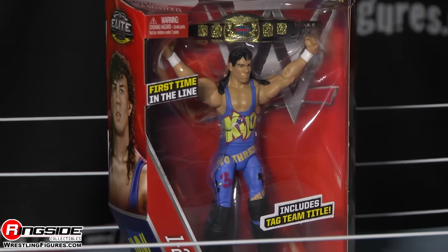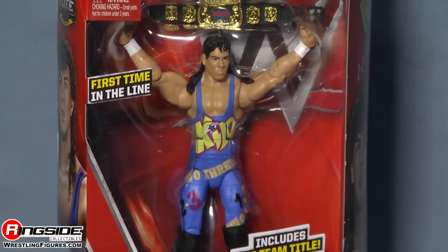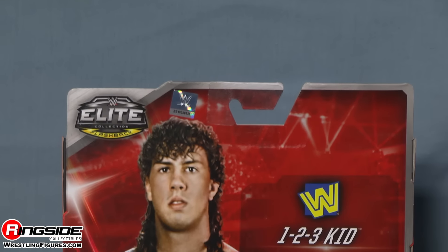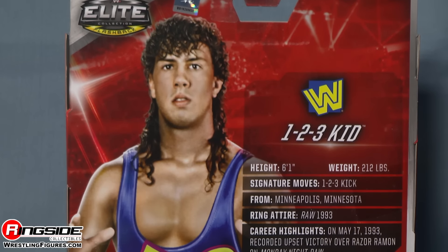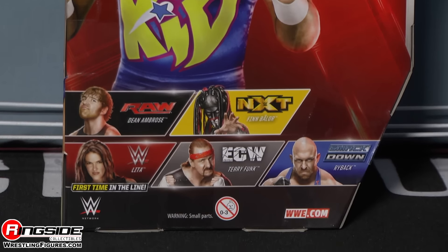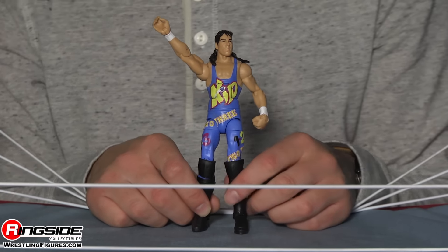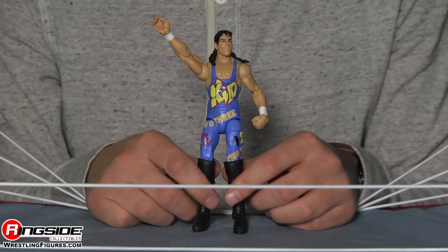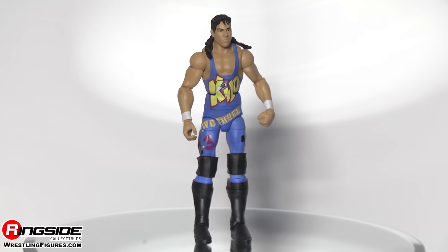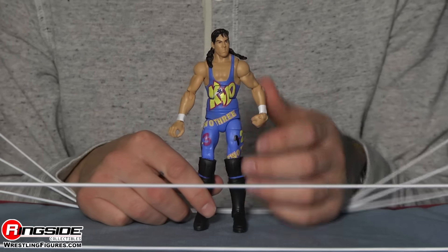Welcome to Ringside Collectibles Figure Insider. We're going to throw it back — way back into the 90s — with Mattel's WWE Elite Series 41. It's his first time in the line: the One Two Three Kid, also known as X-Pac, Six, Sean Waltman — he's been everywhere, including WCW, TNA, Global Force, and of course the WWE.